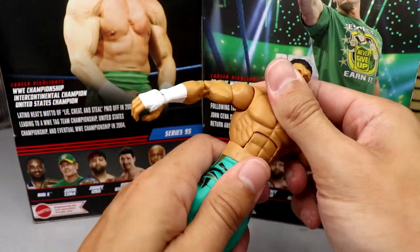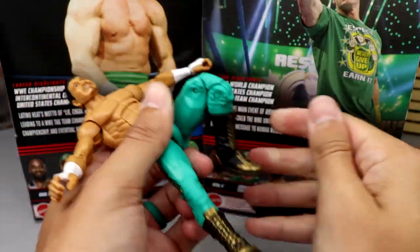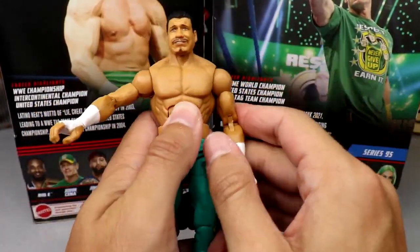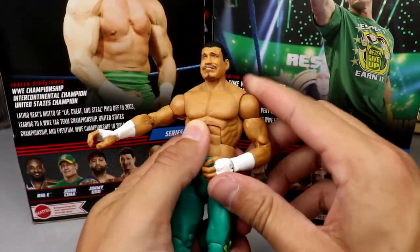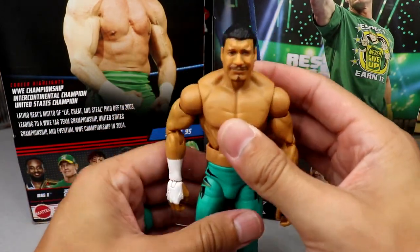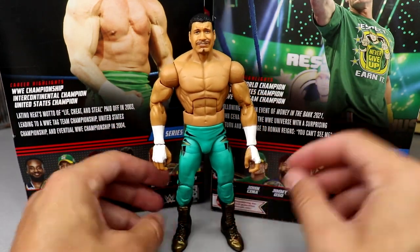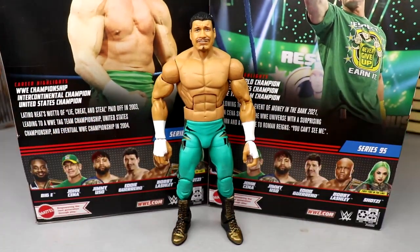I love Eddie Guerrero and I'll always love Eddie Guerrero — this figure is phenomenal. The articulation is regular Elite style, really tight waist, but he can do everything you need. He has double-jointed arms, which is an upgrade — his Hall of Fame figure didn't have those. I need to get my hands on the chase because I have to have every Eddie Guerrero, that's just the way it is.